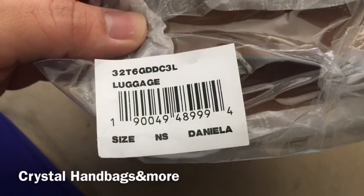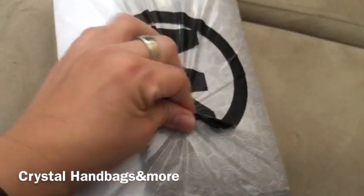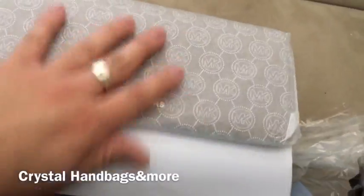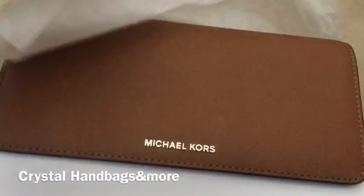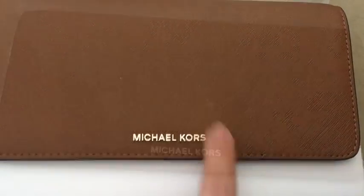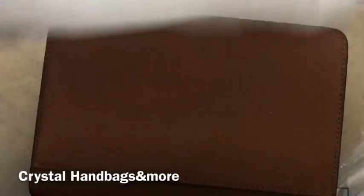So I ordered the Daniela in the luggage color and it has gold hardware. It has this Michael Kors tissue all around. As soon as I pull that, I see something right there — I guess it came off, so the wrapping is all the way around.